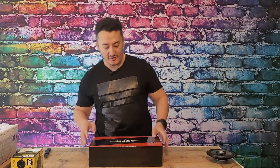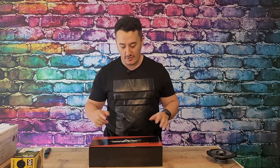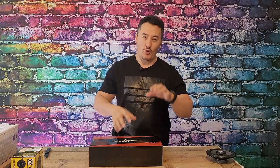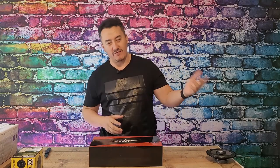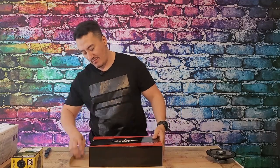Hey guys, Mike is back with another unboxing video. If you're looking to purchase one of these speakers, this is the video for you. We're going to unbox and play some music on this one. In the open box we're going to connect all these speakers — expensive versus cheap, cheap versus brand name — and compare them all together.